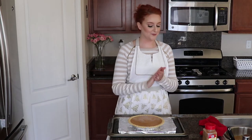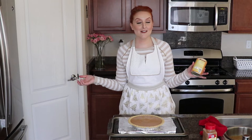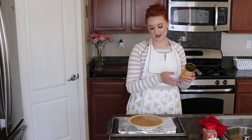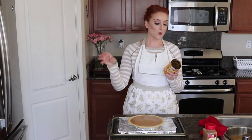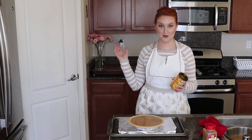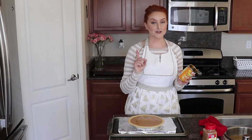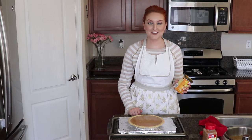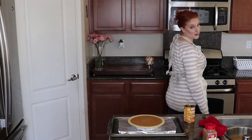Now that we've got our beautiful pie, we're going to throw it in the oven. The recipe calls for preheating your oven to 425 degrees - I've already done that. It wants you to preheat at 425 for 15 minutes, and then once it's preheated, reduce the temperature to 350. Before I put the pie in, we are going to reduce the heat to 350. Make sure you read the instructions because in the past I have burnt an entire pumpkin pie by cooking it at 425 the whole time - what a waste!